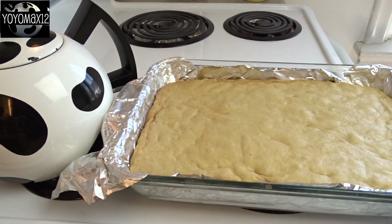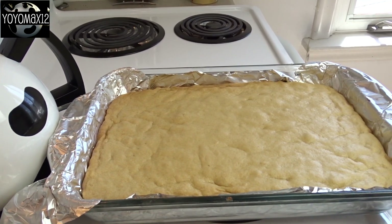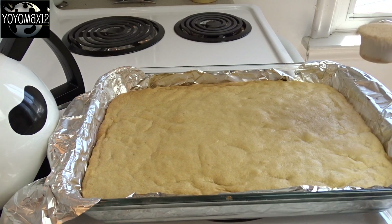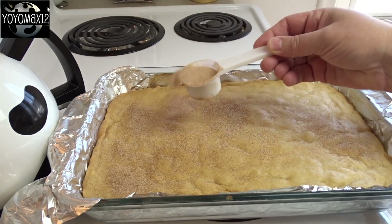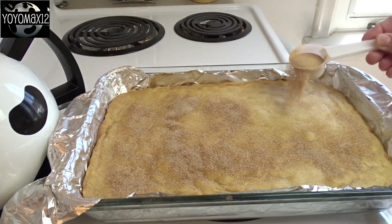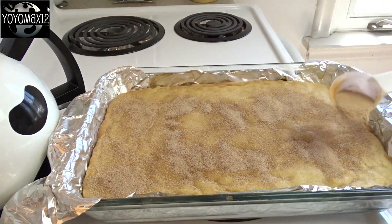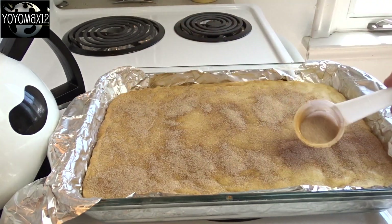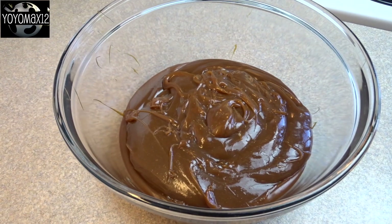I reviewed the recipe while my crust was baking and realized it actually asked for half of that topping to be added before it was baked. So I took it out of the oven, sprinkled the sugar on it, and put it back in for another two to three minutes to try to get the sugar to adhere. So when you make this yourself, don't forget to sprinkle it before you put it in the oven. It worked out okay though.